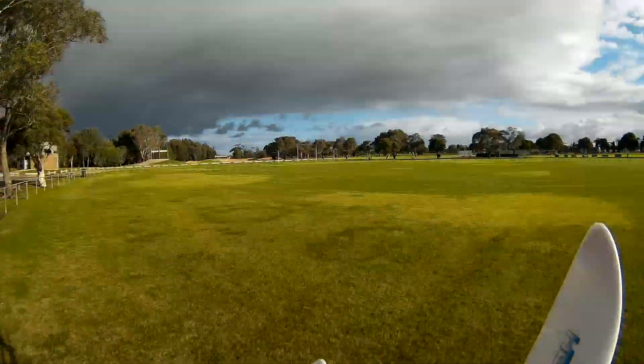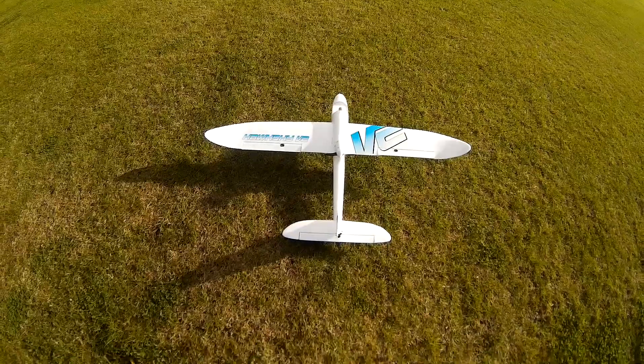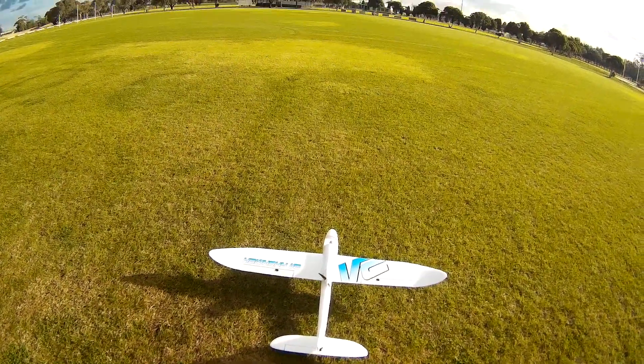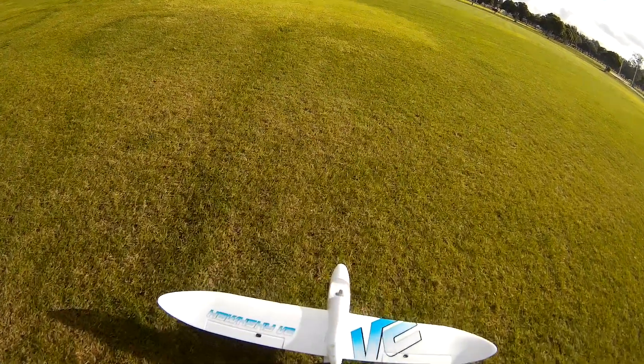It's a bit wet and windy at the moment but I'm real keen to give it a fly, so let's go. Good lighting at the moment. Alright — ailerons, elevator, rudder, motor. The grass is a bit deep.